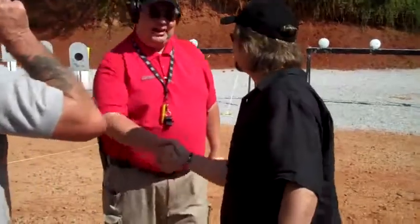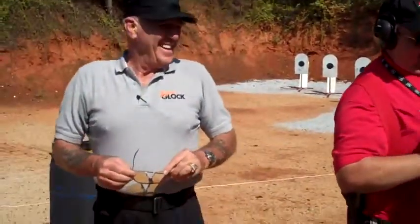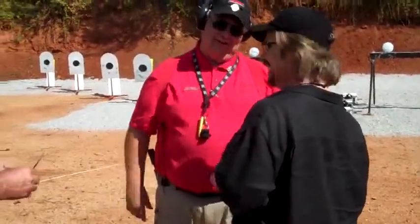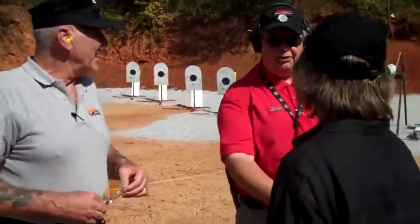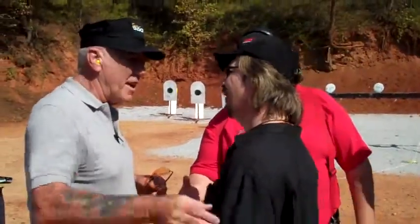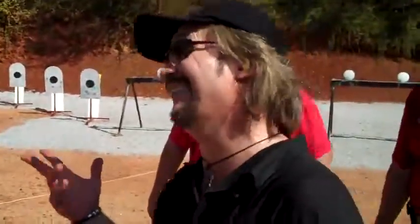Thank you, buddy. He has to win his own match. Of course. If he doesn't win, he takes his ball and goes back. Thank you, sir. Pleasure to have you on my range. Good job, sir. And everybody here understands that we are not sure. Well, they know I'm not now. Good to see you. Thank you so much. Thanks for having me.